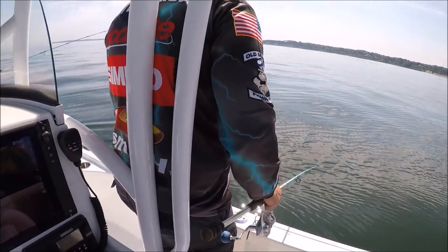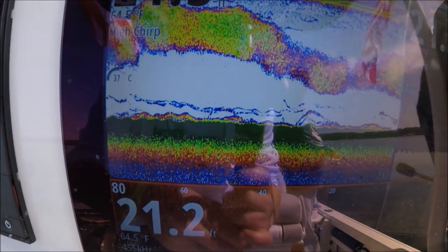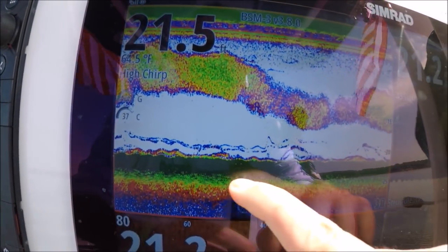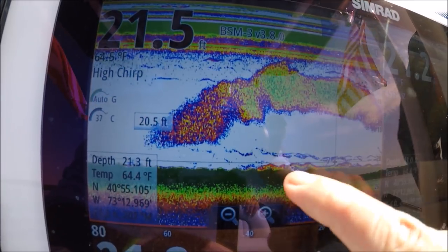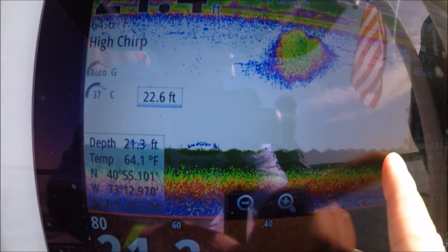We are fluke fishing here in Long Island, and you can see what fluke looked like on the bottom — see that color there, just above the green. We just passed over it. It's a solid bottom here the whole way.